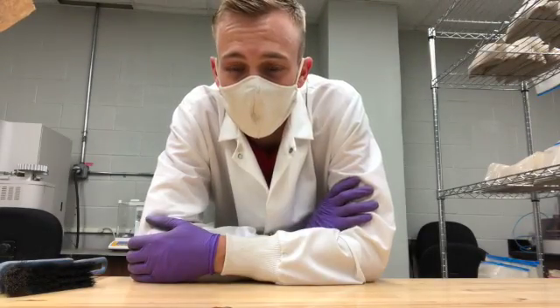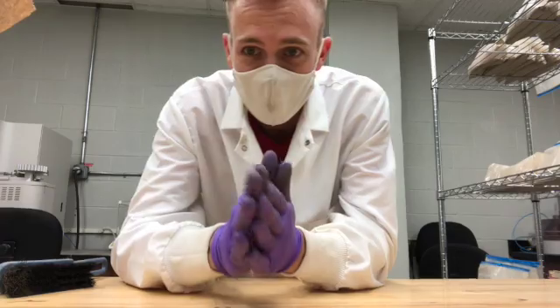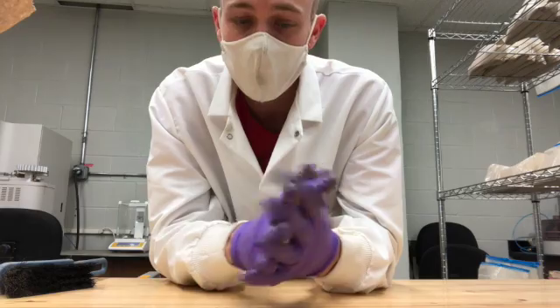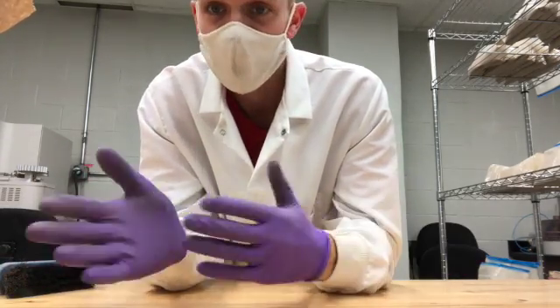Welcome to In the Lab with Sheldon. Today I've been working on some bulk density samples, and when you're dealing with bulk density you just want to see how compacted or not compacted your soil is.